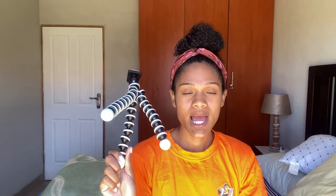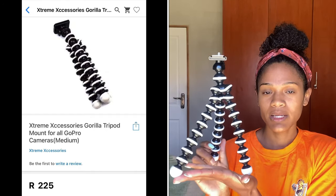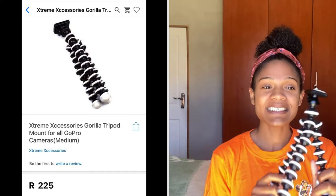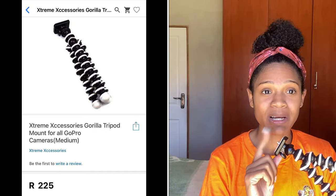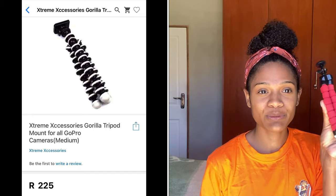I'll put a link in the description box and also a photo of the tripod I bought. I did test it out — it didn't come with the phone mount; I'm using the phone mount from a tripod my sister bought me in America. But this tripod is not steady enough, that's why I was looking for a new one.